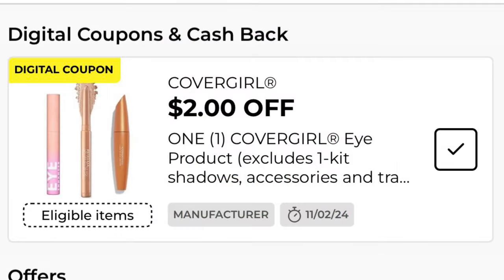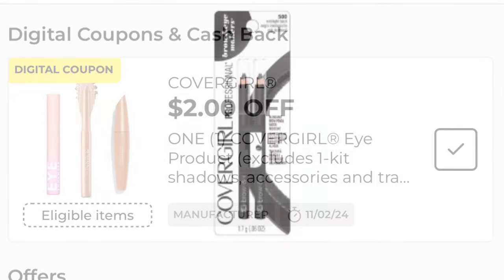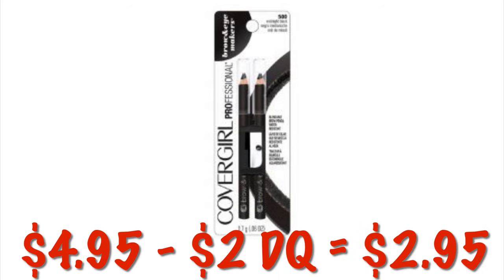We've got $2.00 off any one CoverGirl eye product. This week at DG, CoverGirl makeup is buy one, get one half off. The two-packs of the CoverGirl Professional Eye Makers are $4.95, so after the $2.00 digital, we will pay $2.95.